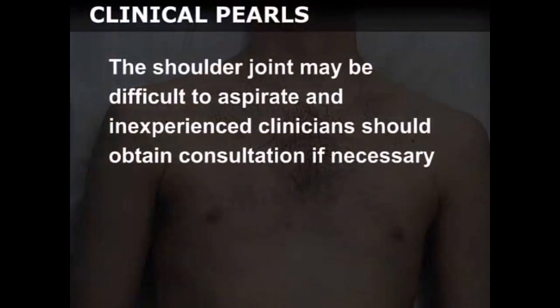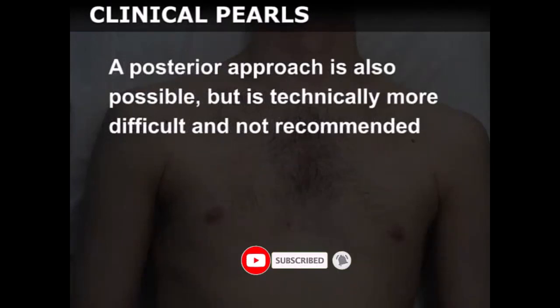The shoulder joint may be difficult to aspirate, and inexperienced clinicians should obtain consultation if necessary. A posterior approach is also possible but is technically more difficult and not recommended for novice operators.